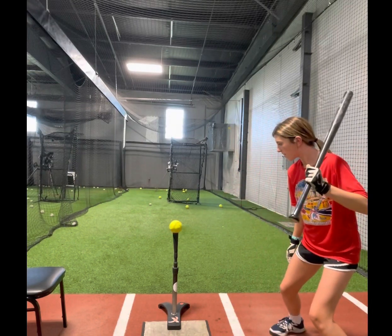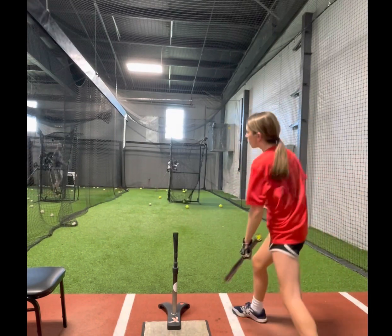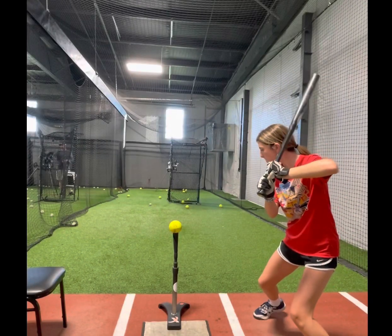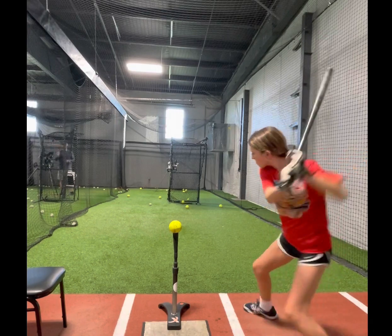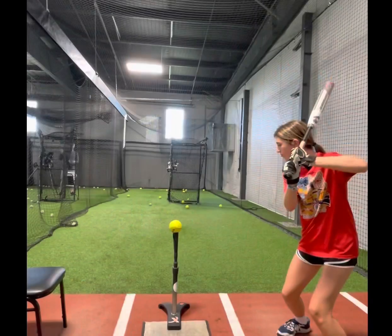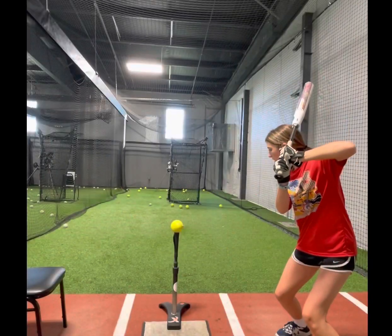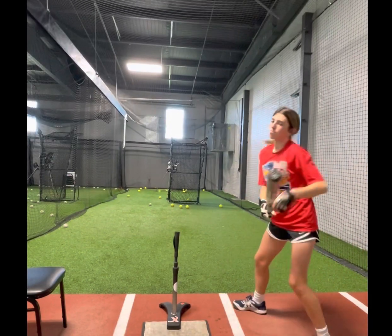In the video, you will see she's working her top hand, then her bottom hand, and then a nose stride. After those three simple drills, put your swing back together. When you're doing the drills, focus on the little things like a path or using your lower half just a little more.